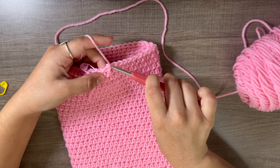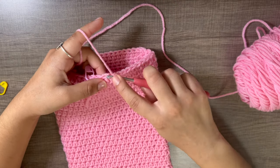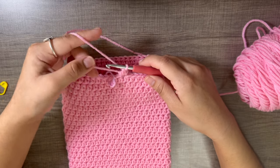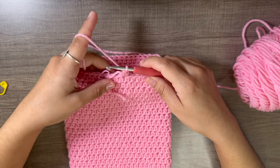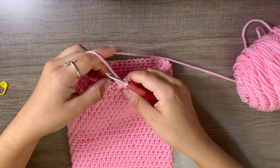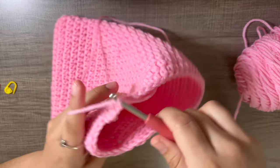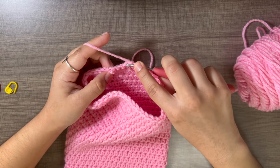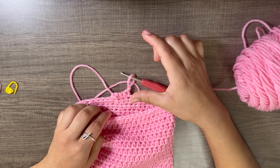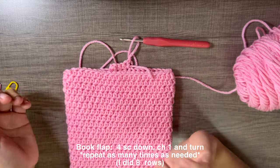The book flap is made up of single crochets. Pull the yarn through, chain one, go back into the same stitch and do a regular single crochet. Work into the tail as you go so you don't have to weave it in later. Do four single crochets across until you reach the other stitch marker. Then chain one, turn your work, and do four single crochets back. Repeat rows of single crochet, chaining one and turning.